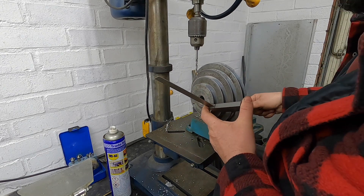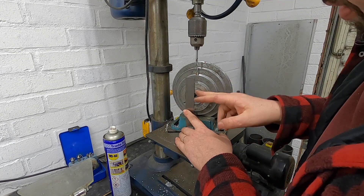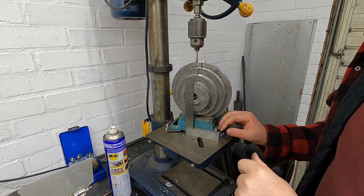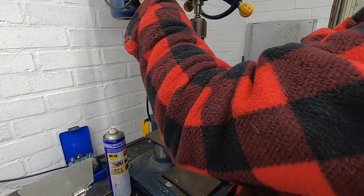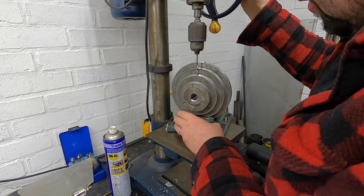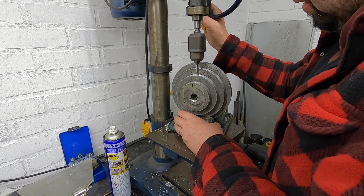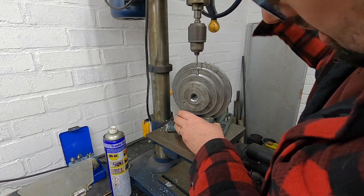We slide it over, eye it up to the centre of the drill — somewhere about there, I think. This will do us for what it's doing. There we are, let's go through.